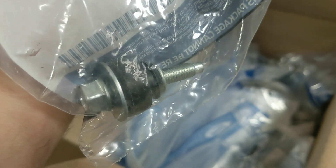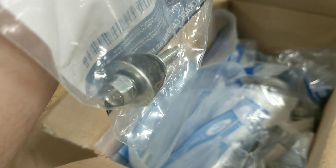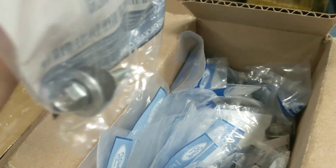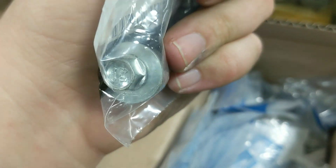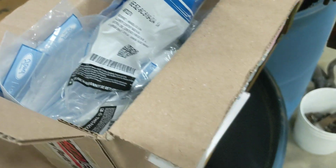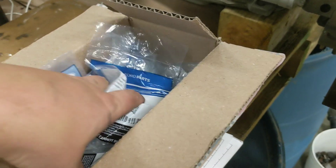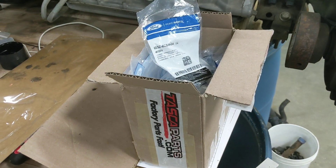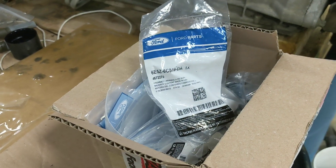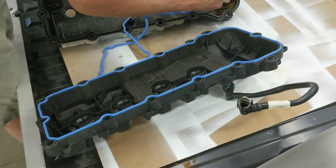The valve covers that came on the pickup were pretty rough - they had experienced a lot of Minnesota salt, so we had to purchase new hardware because some bolts were stripped and rounded off from rust. There are 27 or so of them at about four bucks a pop. We also needed VCT seals, valve cover gaskets, and spark plug well seals - all of it. That's expensive, but we got it all sorted to basically make old valve covers new again.